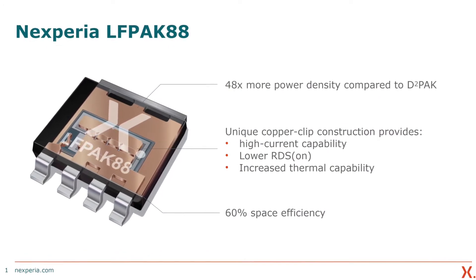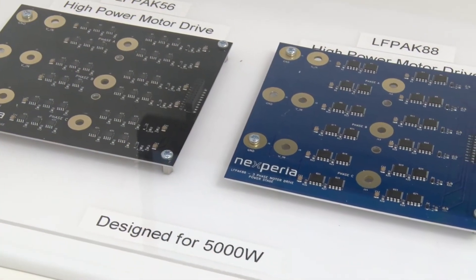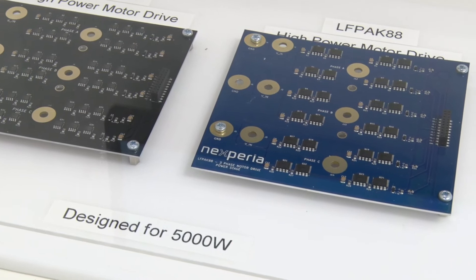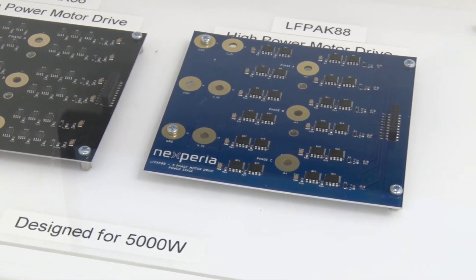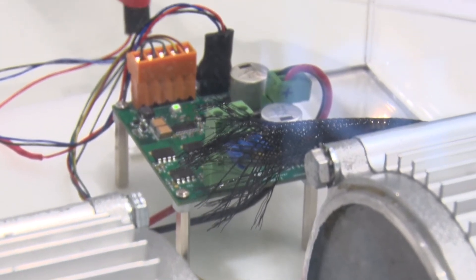Compared to a traditional device, something like a D2PAK, it can offer up to 48 times more power density. And it does that by offering better performance in terms of maximum current, in terms of lower RDS(on), in terms of thermal management. And that's all enabled by the internal construction of its copper clip. So it's got higher power capability, but in a footprint and package size that is 60% smaller than the incumbent solution.